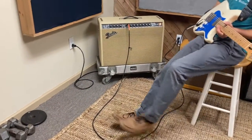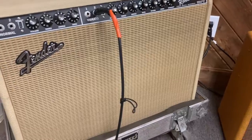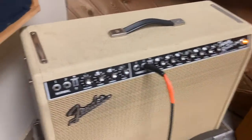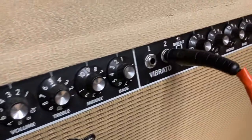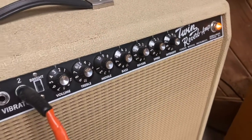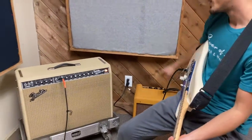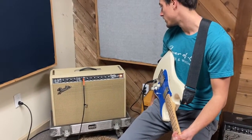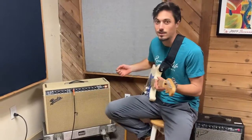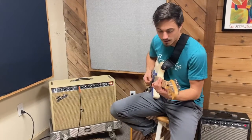First off, got the Twin Reverb — this is my practice amp. It's a big guy, two twelves, although I did have our good buddy Steve Hunter take out the right side speaker and we left one of the Warehouse prototype speakers, which remains unnamed. Got it in channel two just to keep the gain down a little bit, cranked up the mids — kind of gives it some nice low end that's not too bassy. Got a little bit of bass, five on the treble, reverb set at three. This is modified for that one speaker to have about half the wattage. These things crank so much, but it's great for practicing, great as a stationary amp to get a ton of clean headroom.